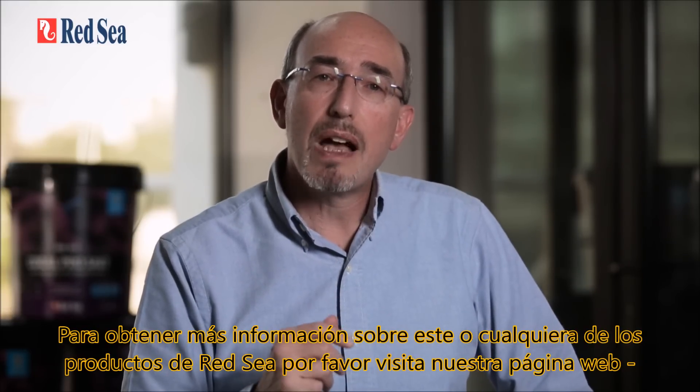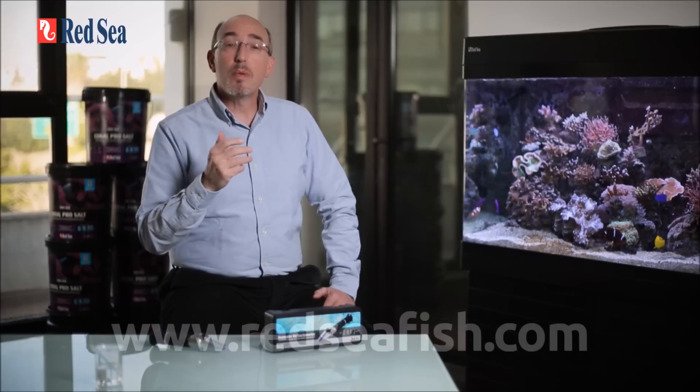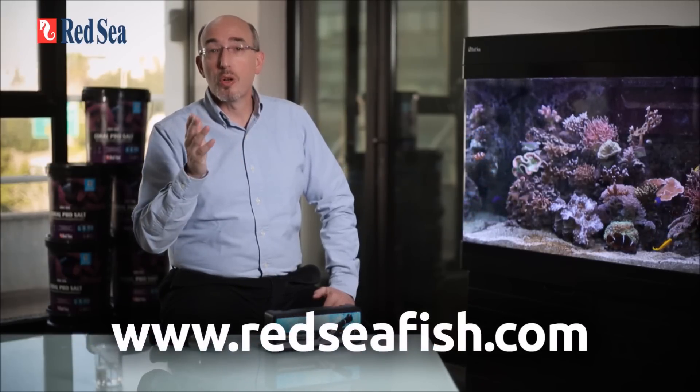Thank you for giving us your time to watch this video presentation. For more information about this or any of Red Sea's products, please look at our website at www.redseafish.com.